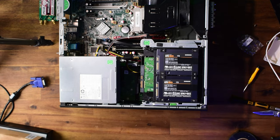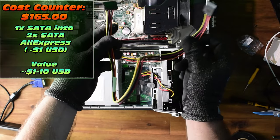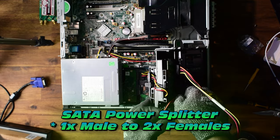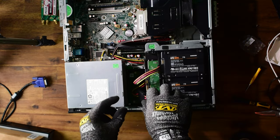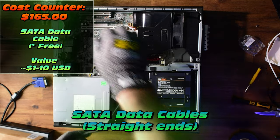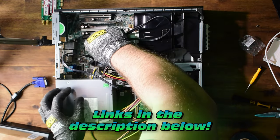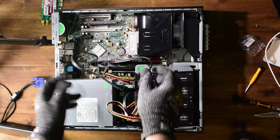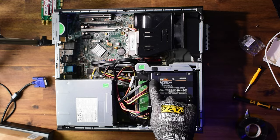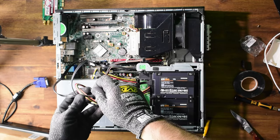We have one extra SATA power connector which covers the 3.5-inch drives, but that's not enough — so we need a power splitter. This is a female-to-two-males SATA splitter, allowing us to expand connectivity for the two SSDs. I'm short one SATA cable and also one SATA port, so I can't install the third drive without a PCIe expansion card — keep that in mind. PCIe SATA expansion cards are really cheap on eBay, Amazon, or AliExpress.